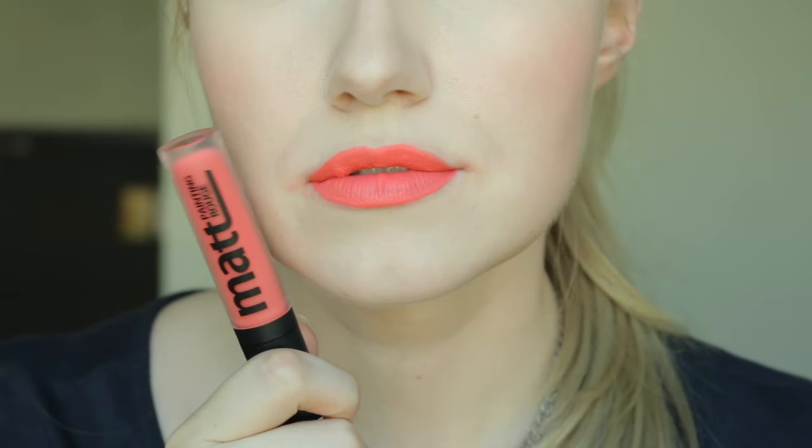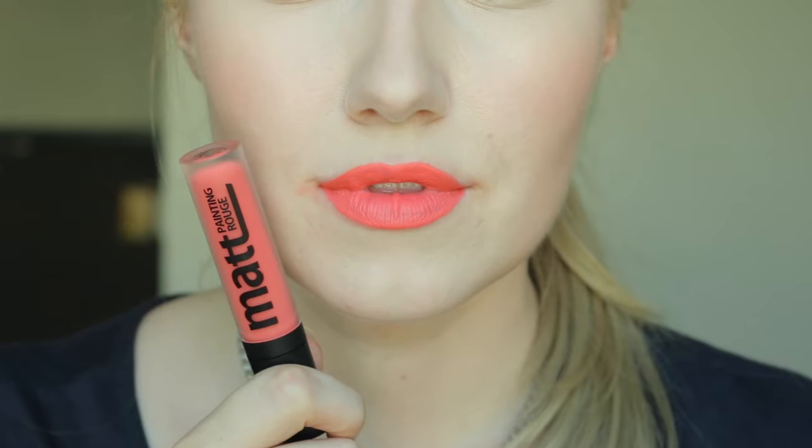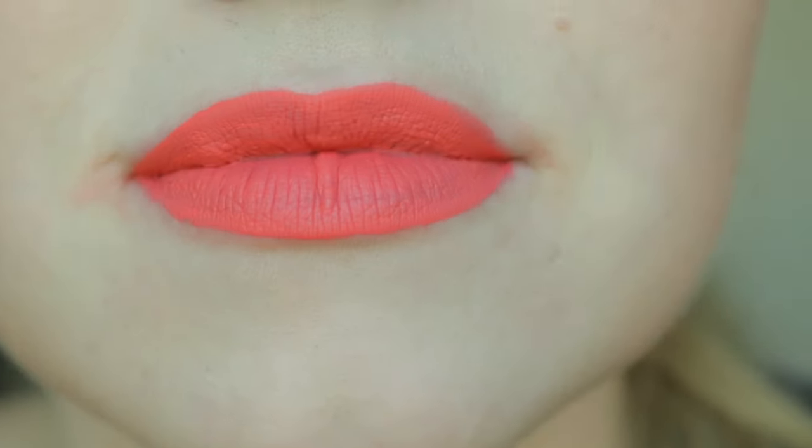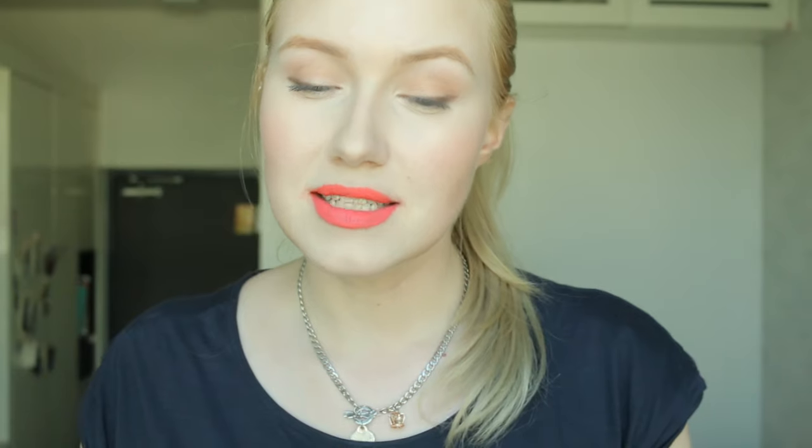The next shade is CR01, In My Pouch. In My Pouch is definitely a beautiful, beautiful peach, but it does apply a lot streakier than the others. One of the reasons why is because to get such a bright color, they probably used a white base. When you look up close you can really see those streaks, but from far away it's a really pretty peach warm summer color. There's a little transfer in some areas that aren't dry yet, but once it's fully dry, it's pretty much kiss-proof.